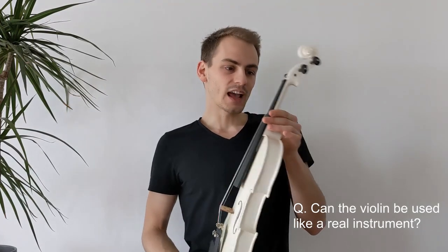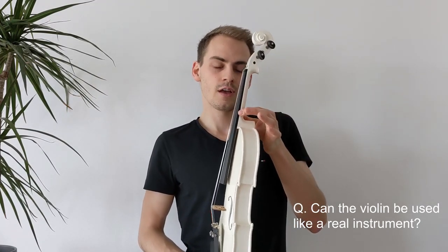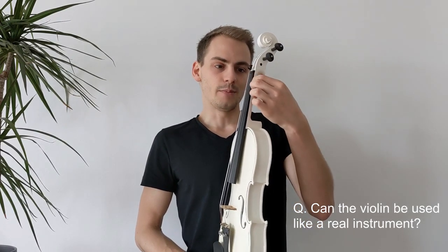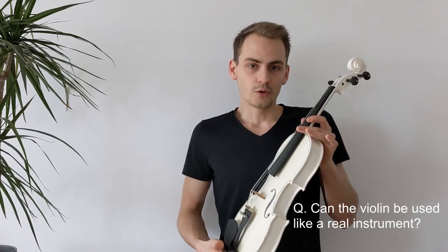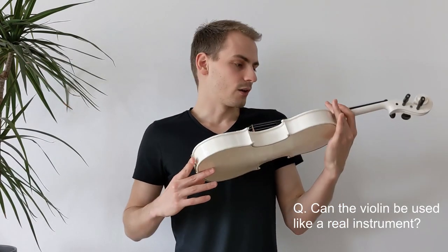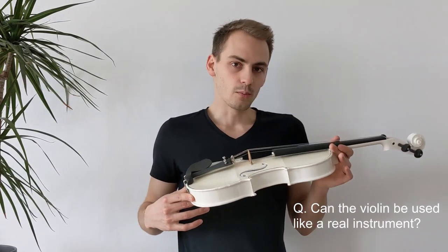Could it be used as a real violin? I would say for a student it's totally sufficient. It has only this one problem: the neck is a little bit too weak, so I don't want to keep it tuned for many hours. But in a second version I would add a metal bar or make that part a little bit stronger in general, and then it could definitely be used as a real violin for practice and for playing. It sounds good and it's totally playable.